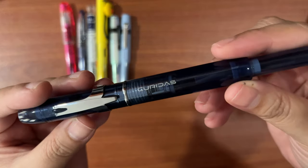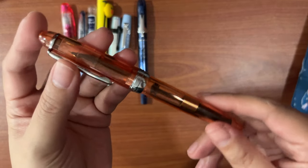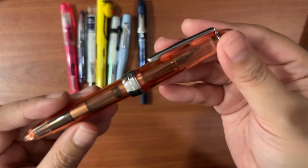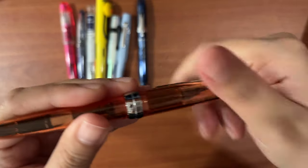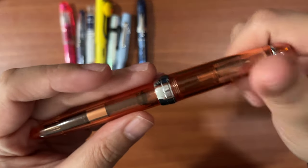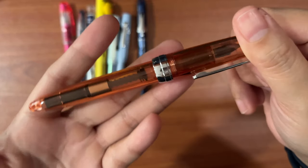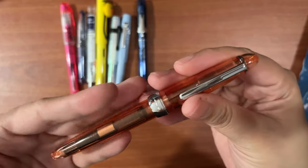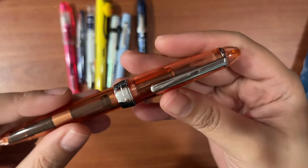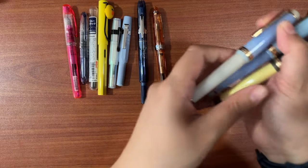This is a Jinhao 992 — very similar in make to a Sailor 1911. It's a freebie I got, which is maybe why you haven't seen it on my channel yet. It's in the fine nib, a very nice straightforward cheap fountain pen. For my Jinhaos, that's where I experiment with inks, especially waterproof archival inks that may be harmful to more expensive pens.